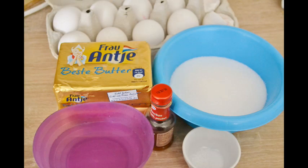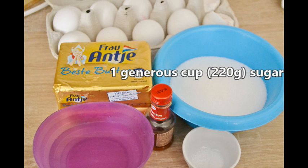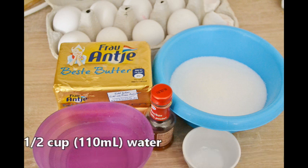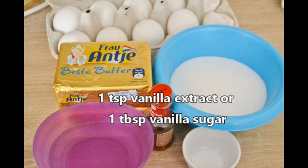So let's get started. We start out with our ingredients: a little bit of a cup or 110 milliliters of water, eight egg yolks, one teaspoon vanilla extract or one tablespoon vanilla sugar, and a pinch of salt.